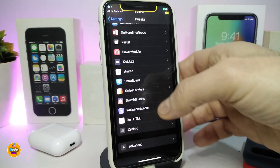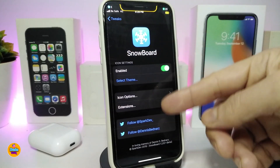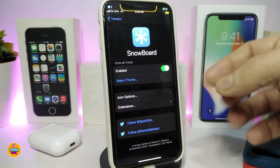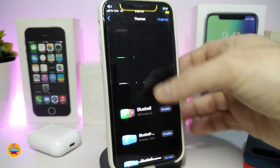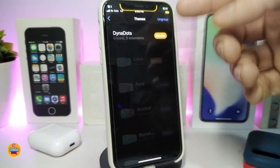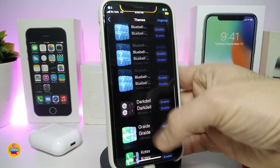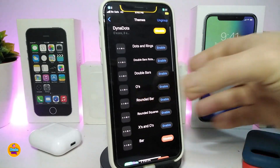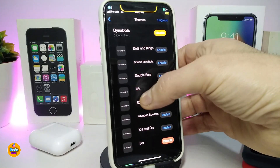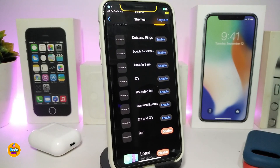Let me show you how that looks. You need to navigate to Settings and then Snowboard. Once you're in Snowboard, go to 'Select Theme.' After downloading the theme or tweak, scroll down to find DynaDots. If the list doesn't load right away, just scroll down and scroll up and it will bring everything. You can see that DynaDots comes with more than one effect — it comes with multiple styles you can choose from.